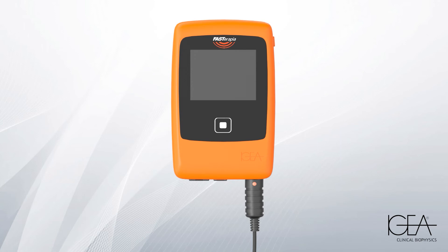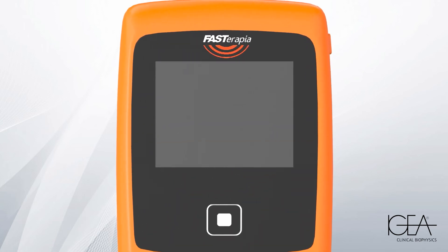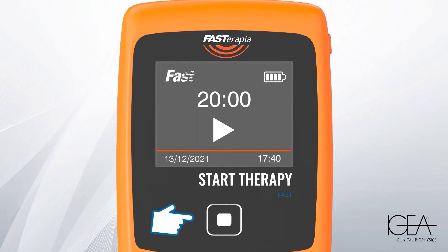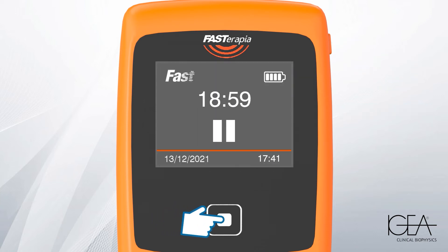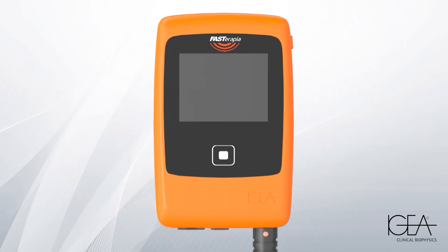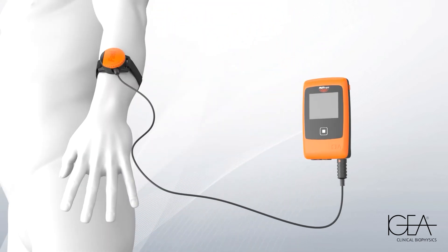Turn on the device by pressing and holding the side button. Press the central button to start a therapy. The treatment parameters are preset according to your condition. The device uses undetectable frequencies, so don't worry if you don't feel any sensation. The treatment stops on its own after 20 minutes. It can be repeated a maximum of twice a day.